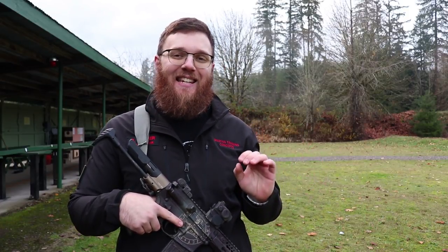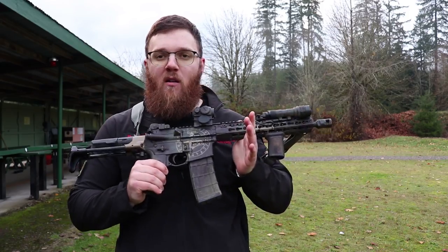So let me go ahead and get into some of the features of this sling and show you how I have it configured on this SBR here.